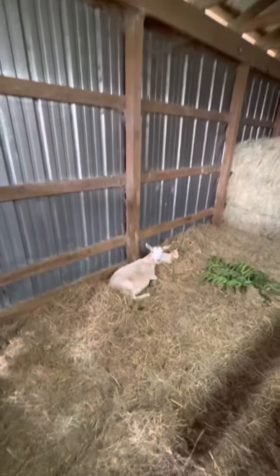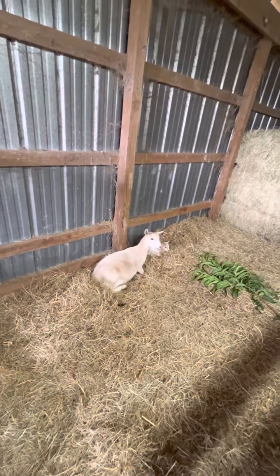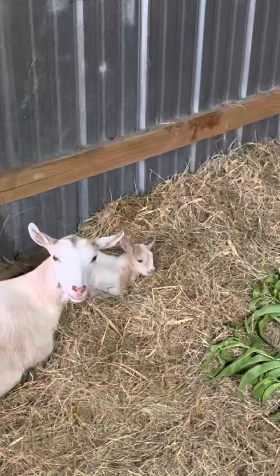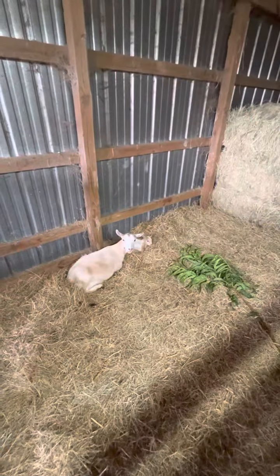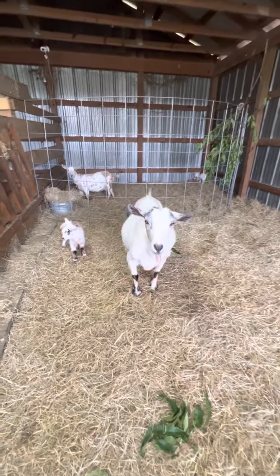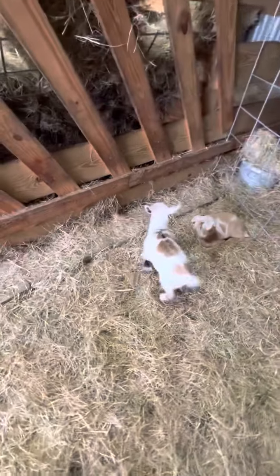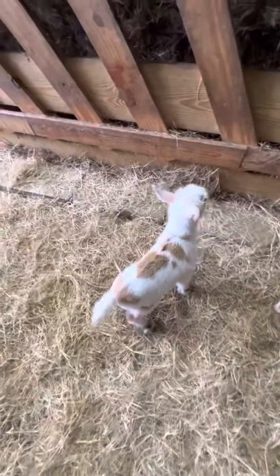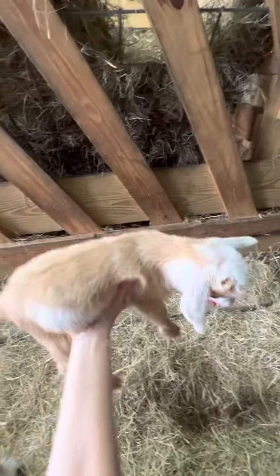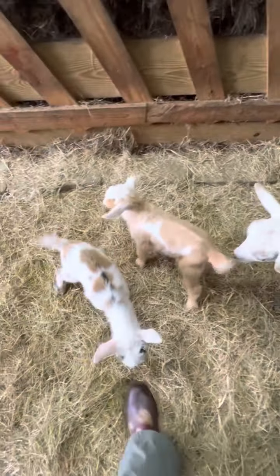Here are the goat babies. Here's Star — she's a first freshener, not very tame. There's her little baby, a little girl — just one. And then over here we've got Delilah, the one on our homestead shirt. Beautiful girl. She had two beautiful boys — look at all those colors. This is the second one, and this is the first one — he's sleepy. Look how huge this boy is. He is massive, can't believe how big he is.